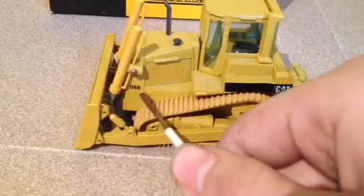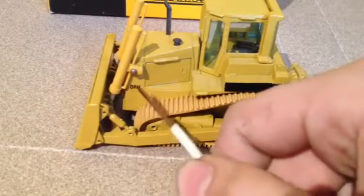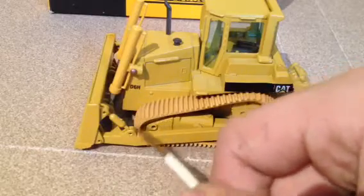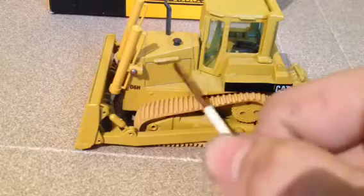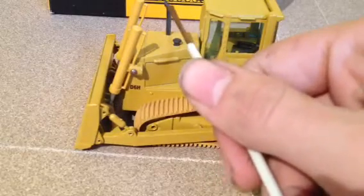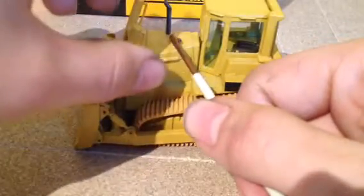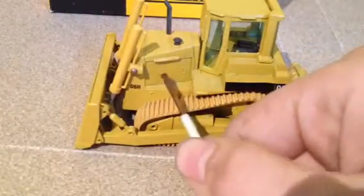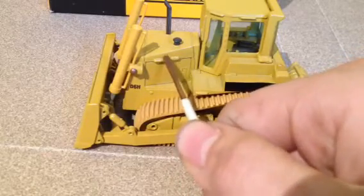Here you have a D6H decal — nice, and it's a good size for the machine; it doesn't take up too much or too little space. Here you have your air cleaner, and your exhaust is here. Those are both plastic. Here you have an access door to your engine, and this is a casted handrail.